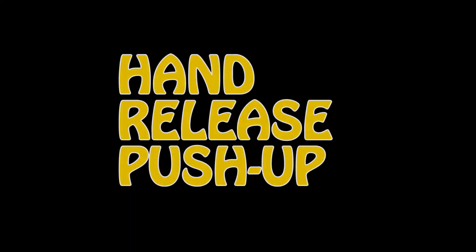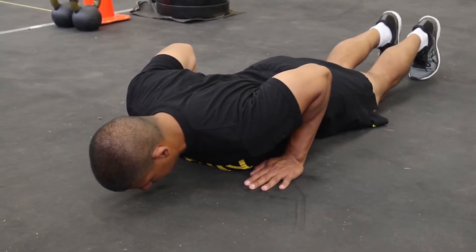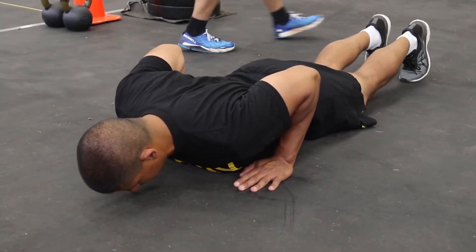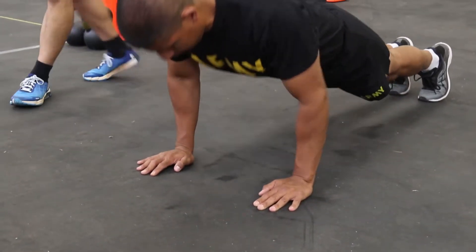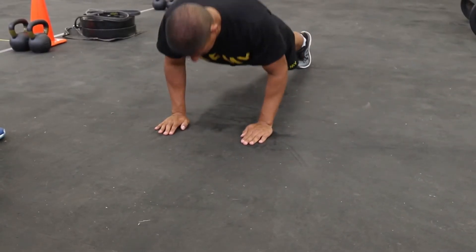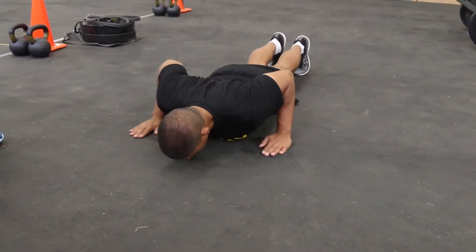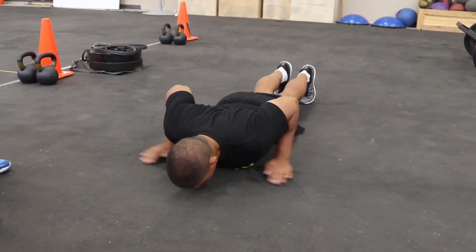The next event of the ACFT is the hand release push-up. At the command get set, the soldier will lie in the prone position with chest, hips, and thighs on the ground. The feet will be together or at most a boot width apart. Hands will be no wider than the outside of the shoulders. The arm extension protocol push-up is performed by lifting the hands and extending them outward 90 degrees from the body.